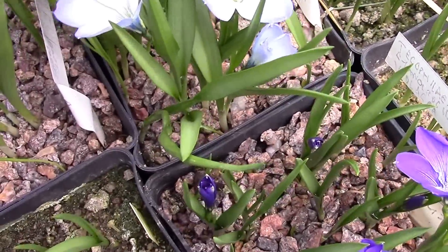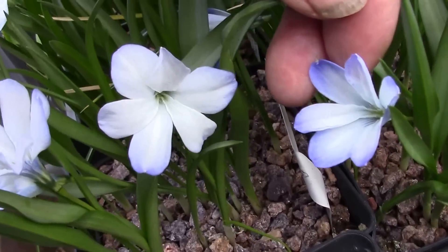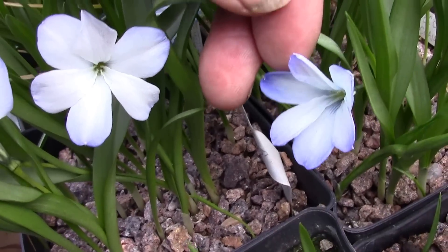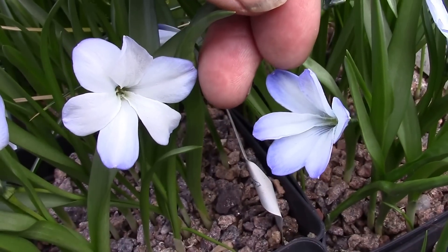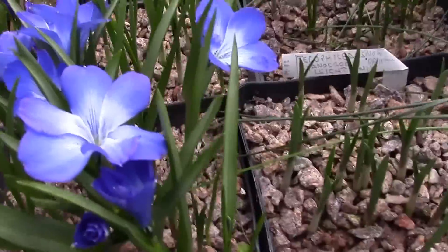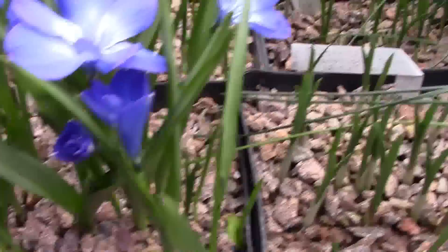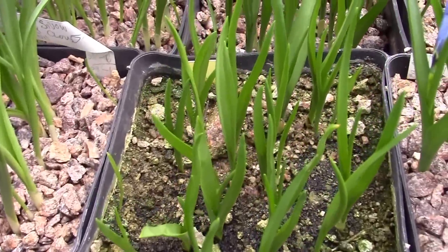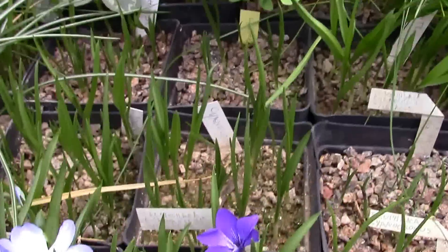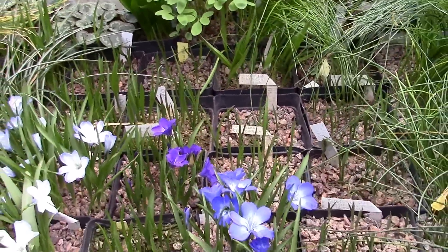If you can just bring them together a wee bit here — if they're in adjacent pots — you can see the difference between the two. There are many more pots here, some a bit later will flower later, some may not be fully flowering size. So this whole section here is Tecophilia.